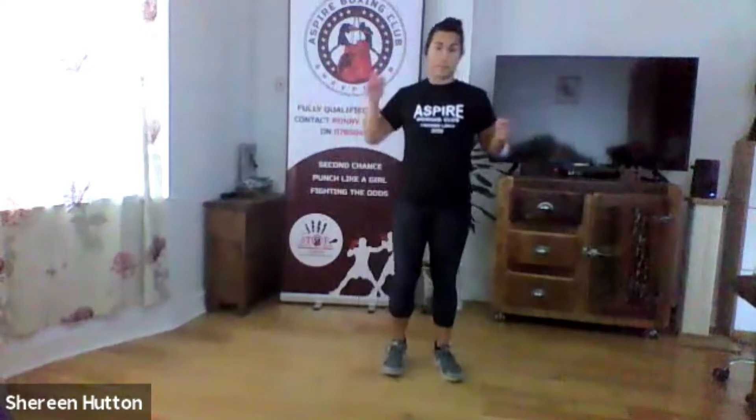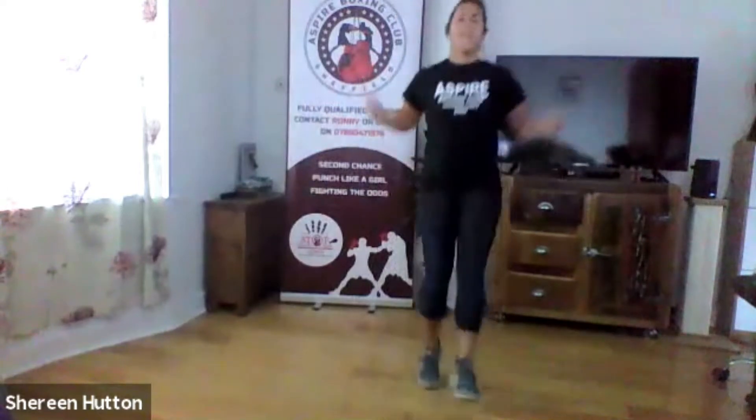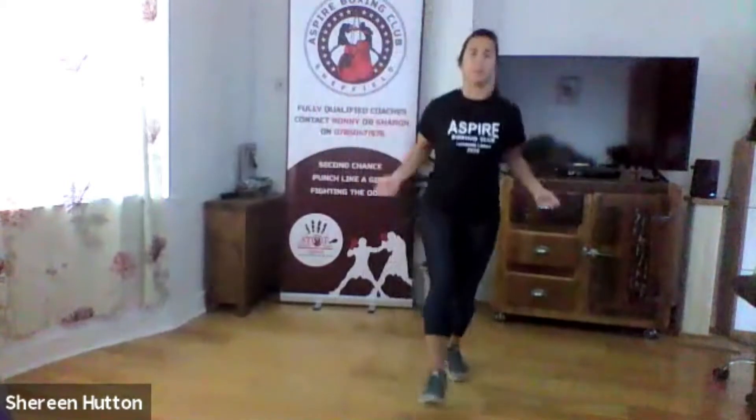Next one we're going back to skipping — five single legs: one, two, three, four, five, alternating between the two. Ready, let's go. It's much easier doing these with an invisible rope — you don't get the whip marks! Try and bounce on your toes rather than going completely flat on your feet.